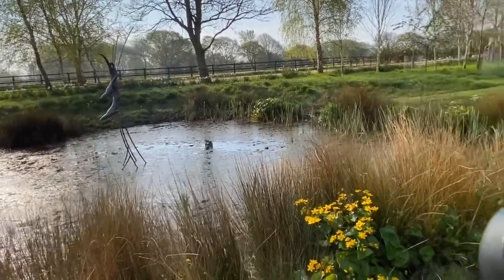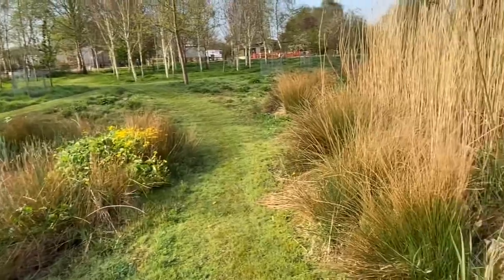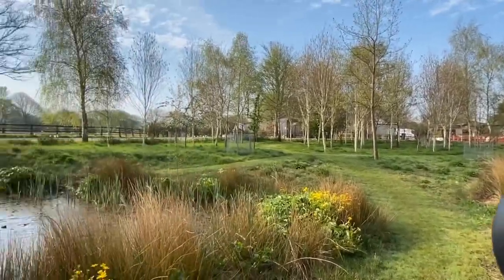The pond isn't lined — we run a pipe from the lake which then balances the water levels with this pond.